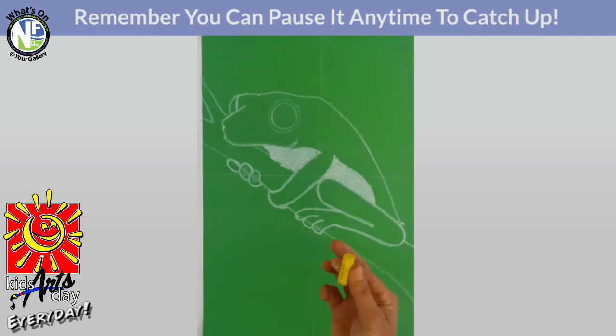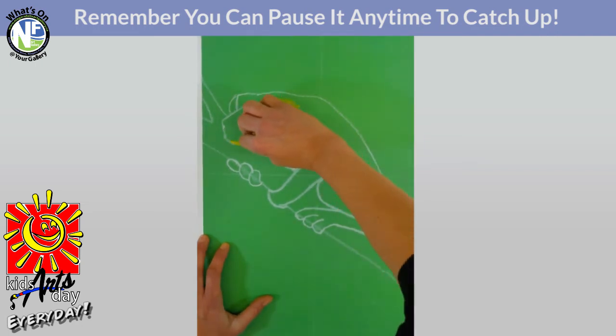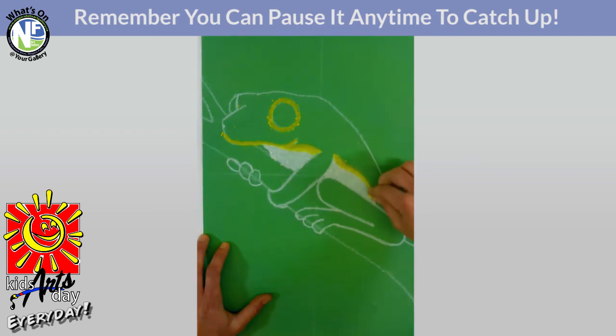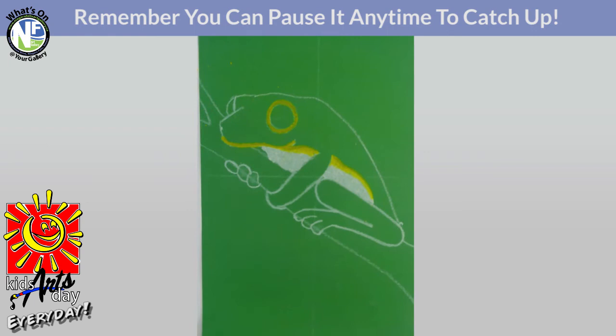Our next color is going to be yellow — that nice sunshine bright yellow. We've got to do just a little bit around the eyeball, filling in that little space we created when we drew around the toonie. We're also going to do a little bit at the bottom of the mouth. Last, put a little bit of yellow on the outside of that white spot — a nice transition piece between the white and what's going to be green later on. You can even blend it into the white. Do the same on the outside of the belly area and gently smooth it into the white.